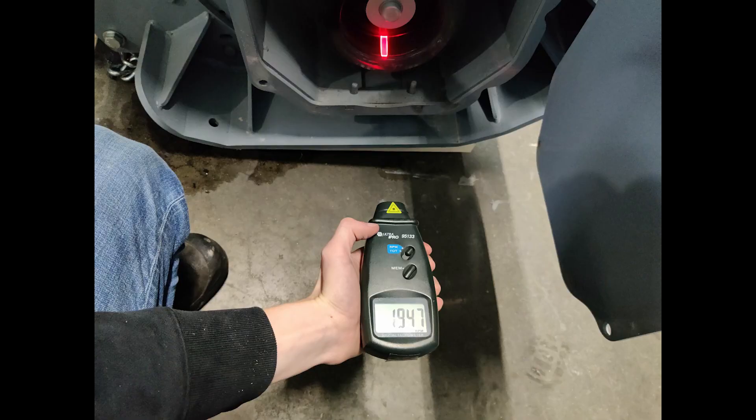To get a speed reading, you will need one person in the carrier machine running the mulcher at full throttle while someone else points the tachometer laser to the rim of the pulley where the reflective tape is stuck on. Hold the tachometer still while doing the speed reading.